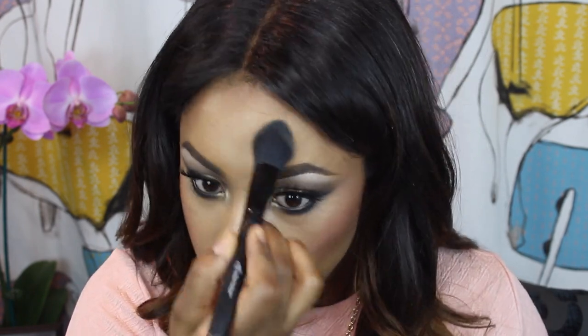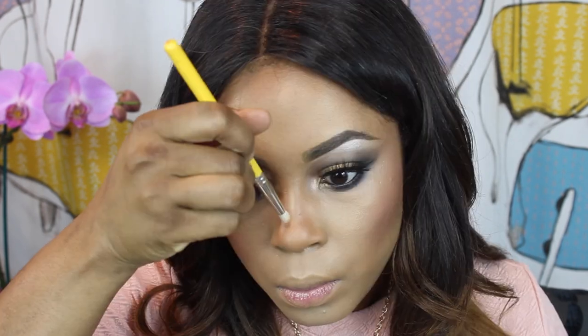For my blush, I'm going in with another Makeup Geek product called Love Affair — it's one of her new blushes, a pinky-coral shade. It's really pigmented so just be gentle with it. What I did was go back over it with my foundation brush to tone the blush down a bit — it acts like a sandwich so everything stays in place and makes your makeup more long-wearing. Then I'm just contouring my nose using the same brush I used to contour my face.